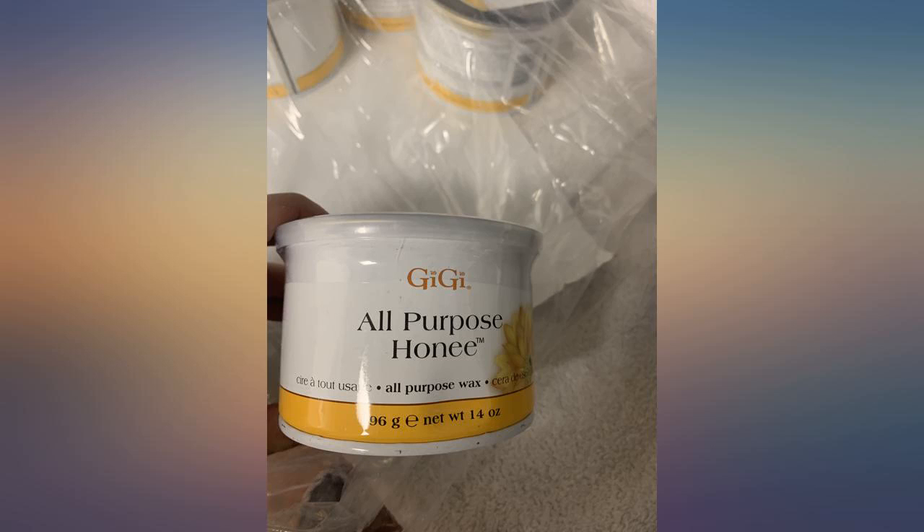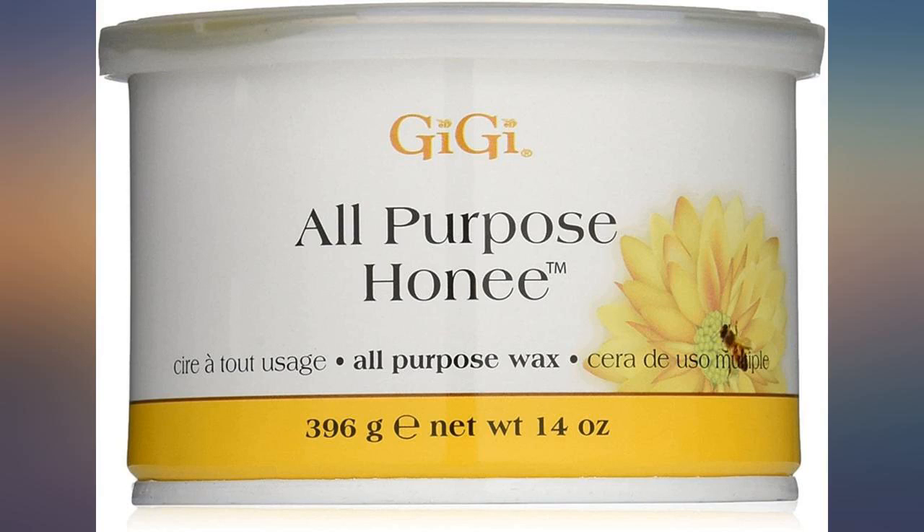Best deal ever. I have used wax for a while. Original packaging and they work well. GG is an amazing product — the best wax out there for professionals. Nothing compares.